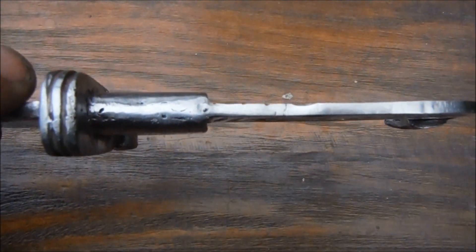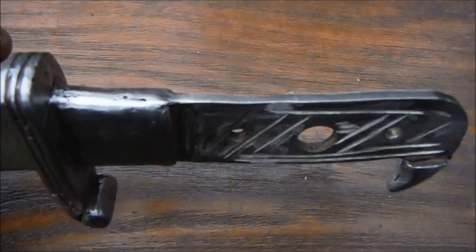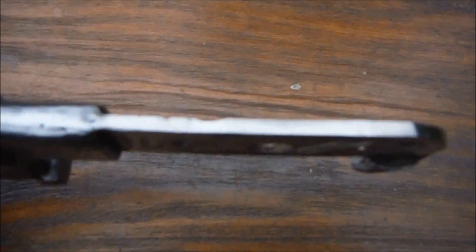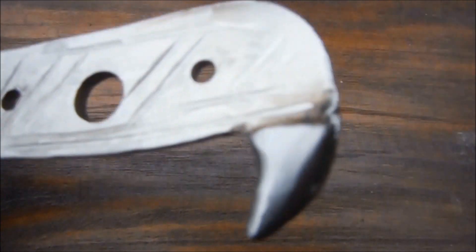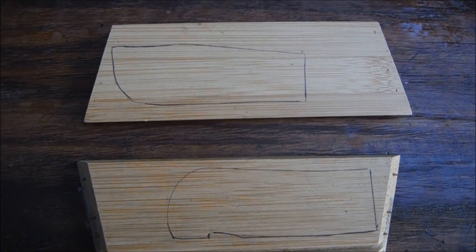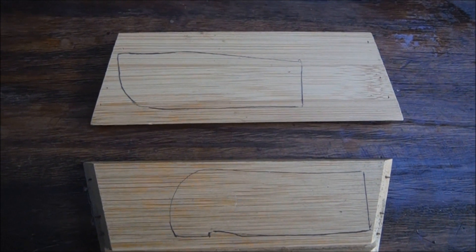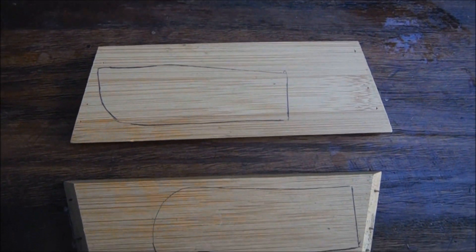I'm going to have a similar problem with this — this bolster is only 12mm thick, and if I made the handle that thin it would be extremely uncomfortable to hold. So I'm going to have to swell out from there and then somehow come back to the eagle's beak which is also only 12mm thick. Try as I might I cannot find my bit of oak. Still, I've found these beautiful pieces of bamboo and they are exactly the right thickness, so it's going to have a bamboo handle.